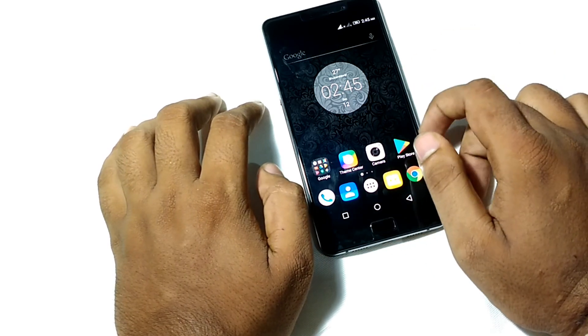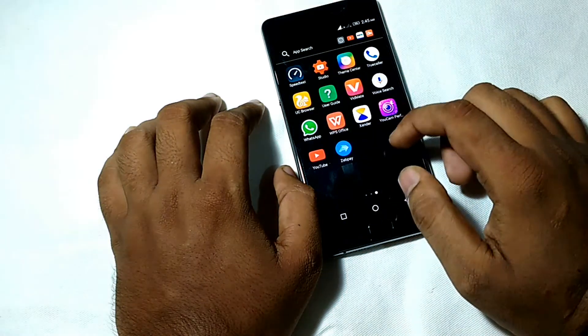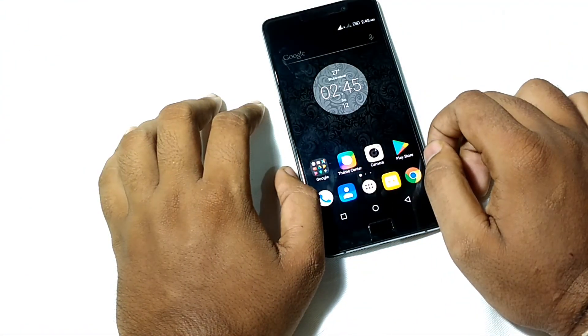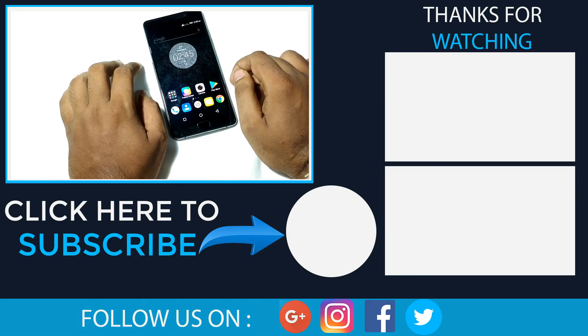That's all for this video. I will give you a detailed camera review of this phone in a future video. The link to buy this phone is in the description. Thank you for watching — please subscribe to our channel and like and share this video.